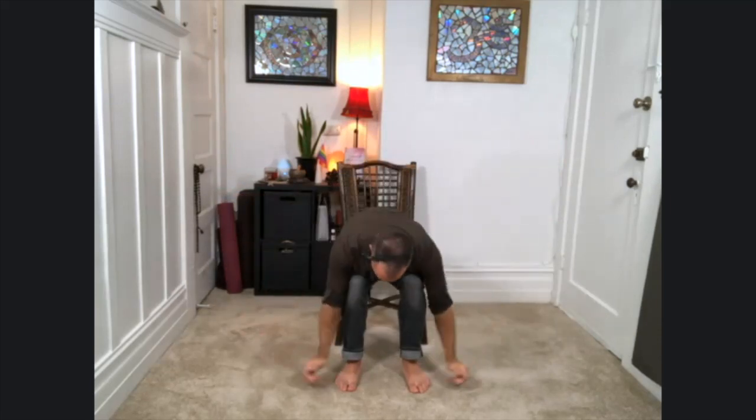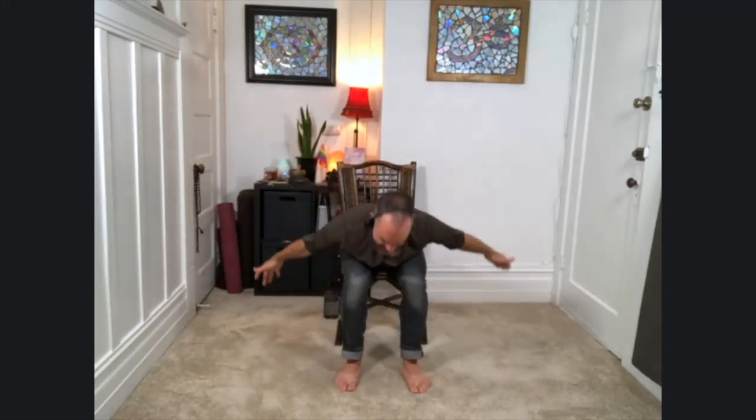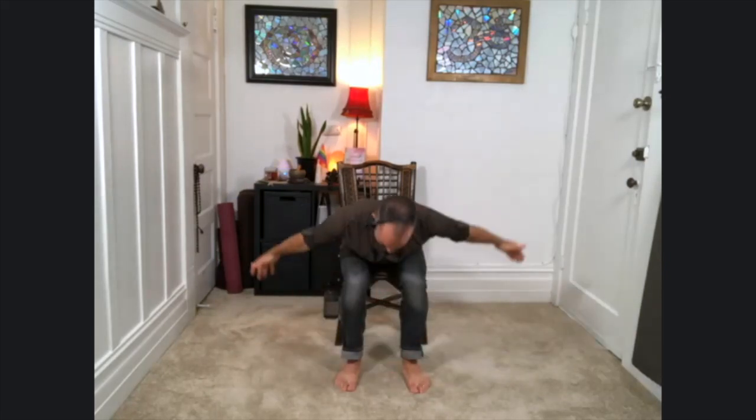Then exhale, hinge at the hips. Swan dive — fold over the legs. Then inhale, reverse that. Sweep the arms out and up, staying seated tall. Release the arms on down. Again, inhale, lift the arms up. Exhale, hinge at the hips, fold forward. Reverse that, come back up on the inhale. We're bringing some warmth and movement to the lower back here, and some strength as we call upon it to help lift us back up.